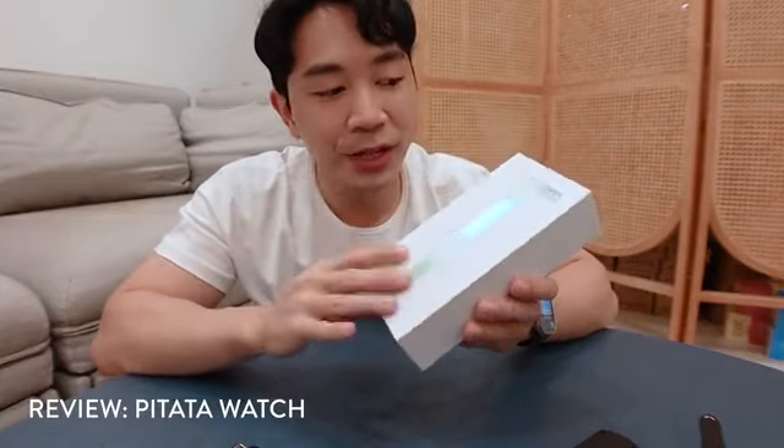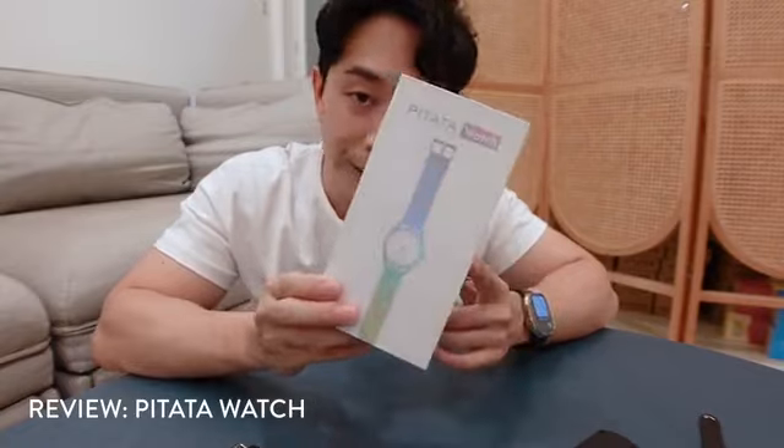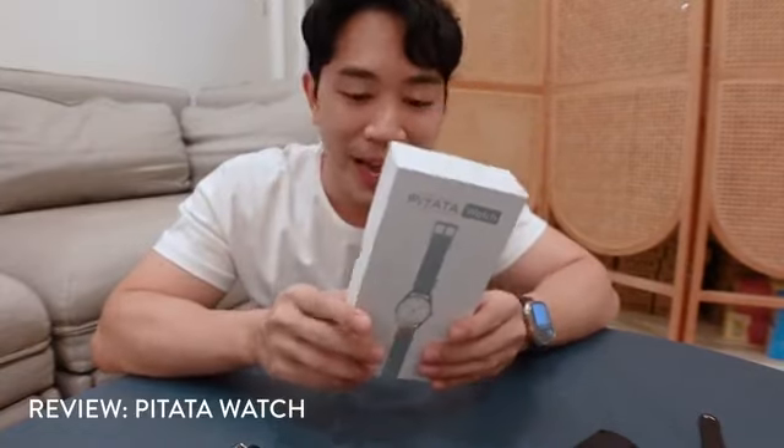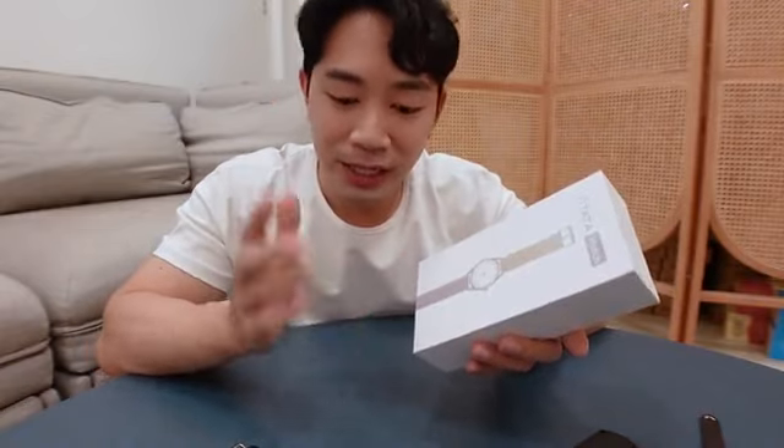Hey guys, Patrick here. Today I want to give you a quick in-depth review of the Pitata watch. This is currently on Kickstarter and it's definitely one of the most exciting projects I've come across. I'm going to try to keep this short, and hopefully this video will give you a little bit more information about the watch — how it looks on the wrist, how it works in live performances, and whether this watch is for you. So without further ado, let's get into it.